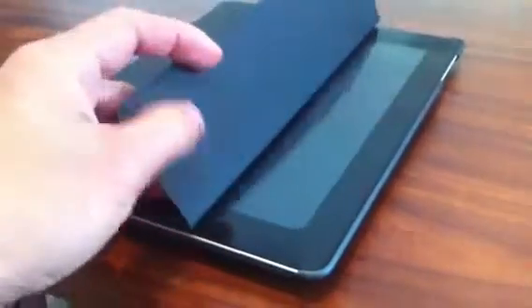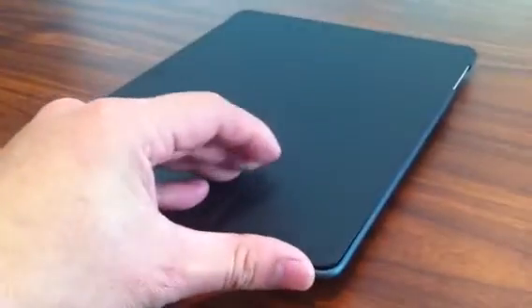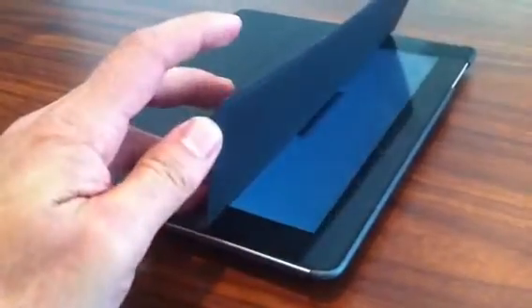With the MarWare, it's polyurethane and it also has a magnetic sleep/wake function. When you open it, it turns on and off. And it's pretty thin in comparison to the Magic Cover.